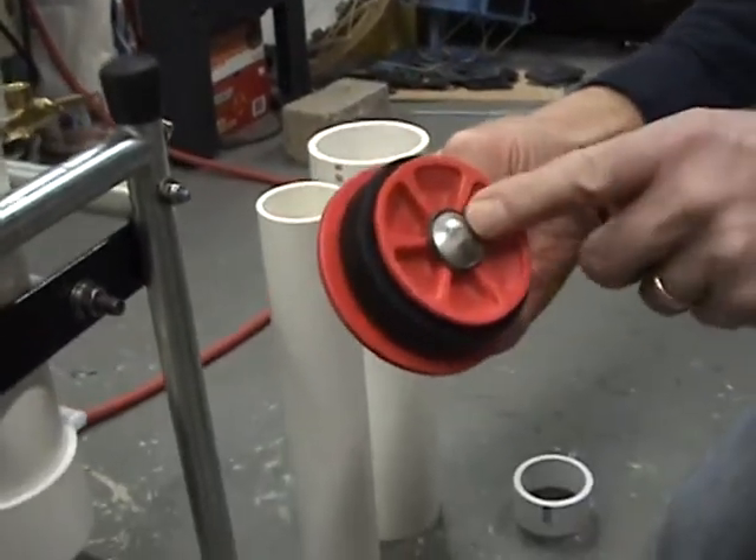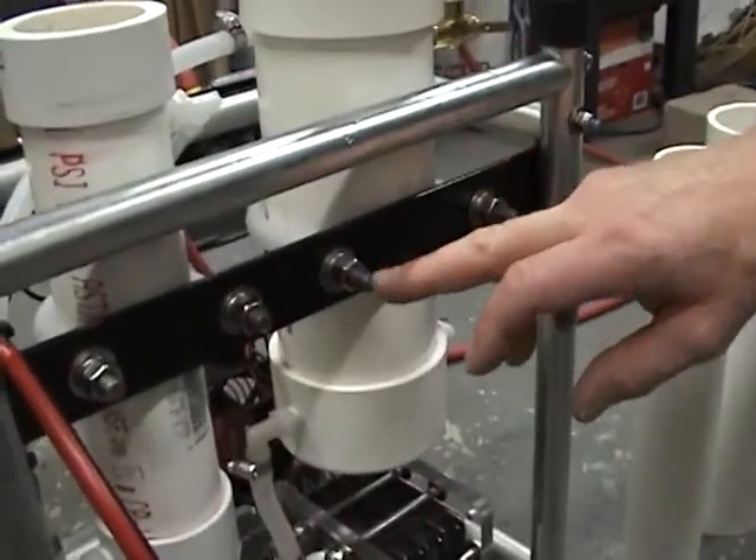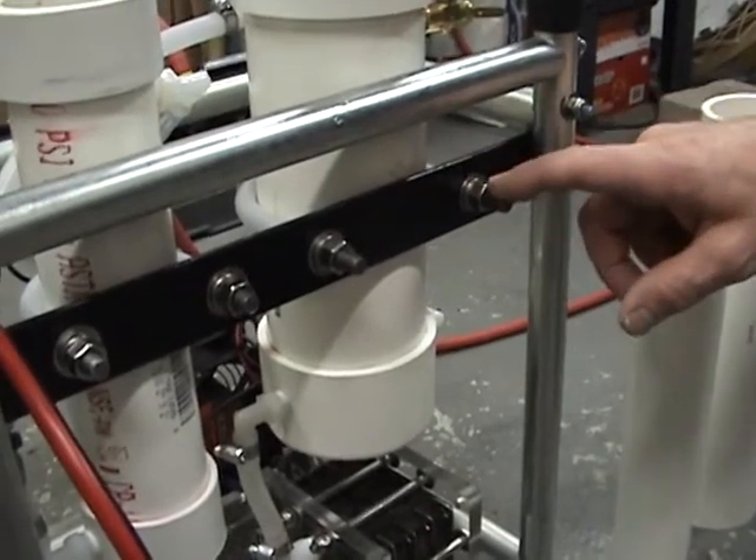The bolts have been changed over to stainless steel so they don't rust. And the tanks are clamped on with standard 3 and 1/8 inch shanks on these muffler clamps.